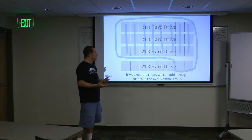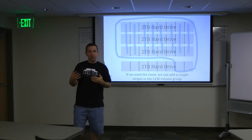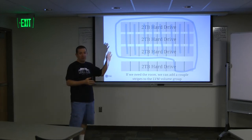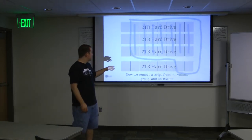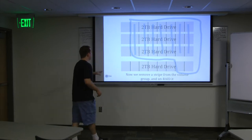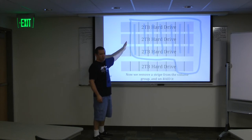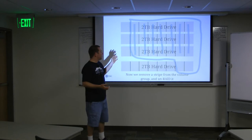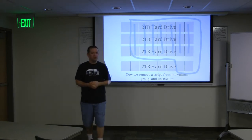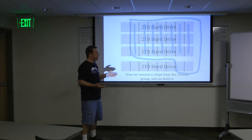If we don't have extra space in our volume group and it's completely full, then we need to add a couple stripes into the volume group before we get started so we have some extra space, because things are going to get moved around and we need somewhere for that data to go. If you have extra space on your volume group, you don't need to do that. So now we're going to go ahead and remove this first stripe from the volume group and un-RAID it. We had these three partitions RAIDed together, so we take them out of the volume group. You do a command to move all the data off of those partitions and then remove it from the volume group.